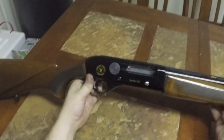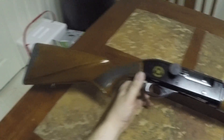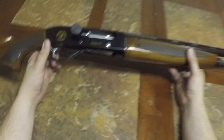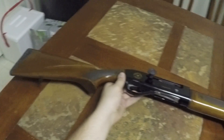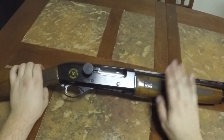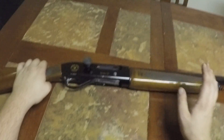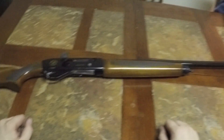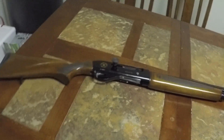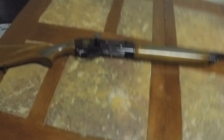I usually keep the little rubber pad it comes with on there while it's in the safe so it doesn't scratch up my other guns. Hopefully you enjoy it as much as I have — it's been really good. I'm hoping to get some good videos of duck season this year with this gun. I got a new GoPro, so I'm looking forward to getting some footage, and if I do I'll put it up online.